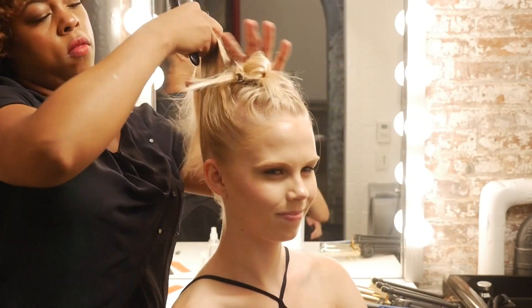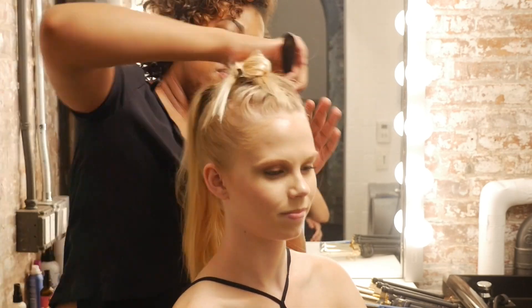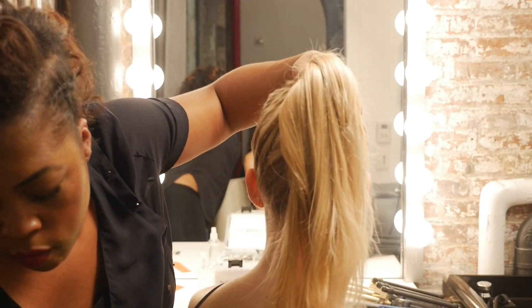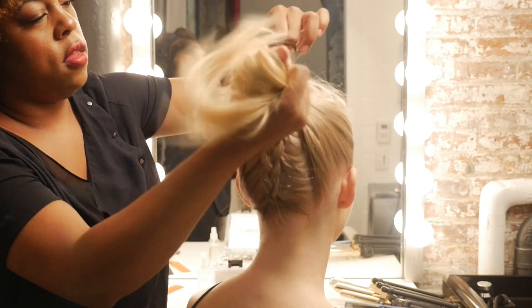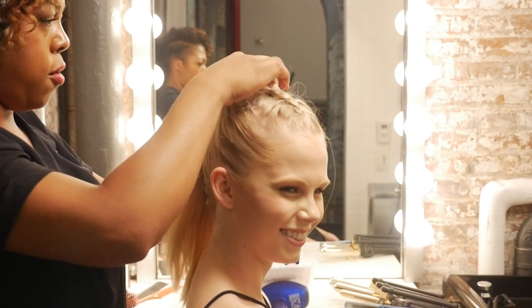Just brush up the sides into a ponytail. Like I said, this style is super quick and easy. So right now you're going to have basically three sections. Gather them all together. Get those sides as smooth as you want them, or you can decide if you want to add more texture.